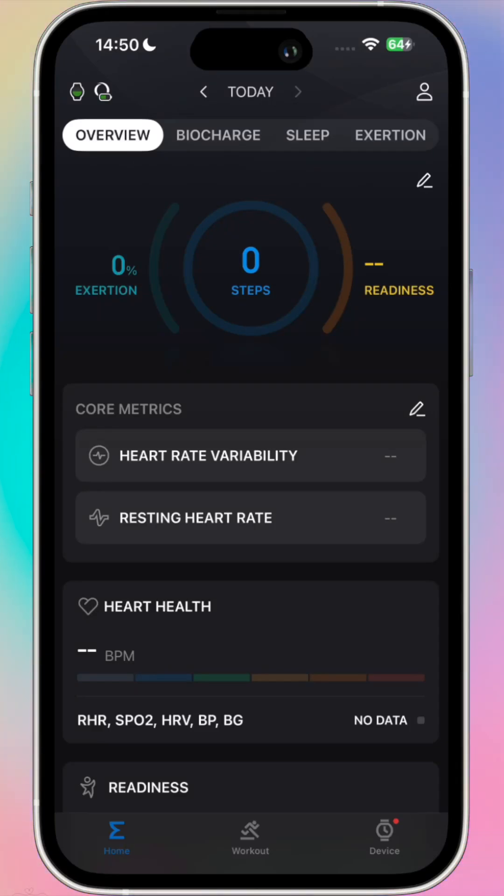If you want to improve the heart rate zones on your Amazfit device, here's a simple way that you can use the data to adjust your heart rate zones to get it closer to where it needs to be. Disclaimer: if you want to get this spot on, you're going to need to go and do some lab testing.